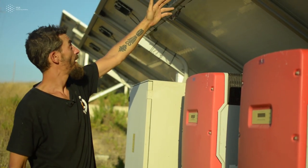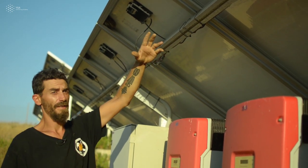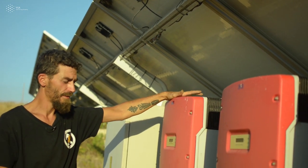Here is the back side of the panels. As you can see, plus and minus cables are coming out and connected in series with each other to make what we call the string — a group of panels.